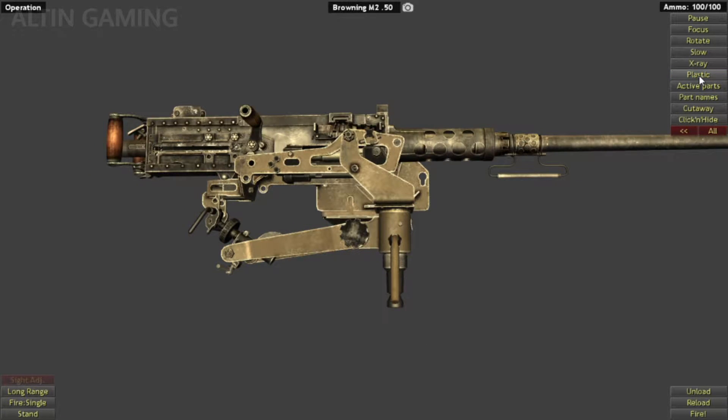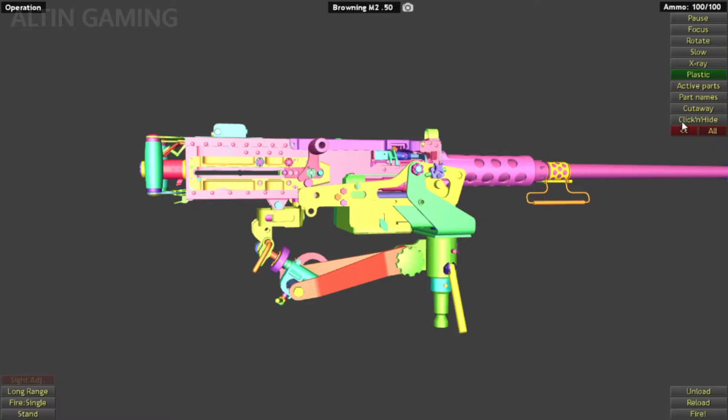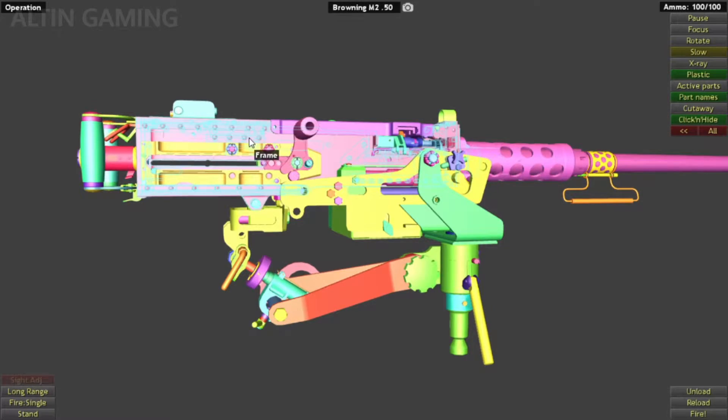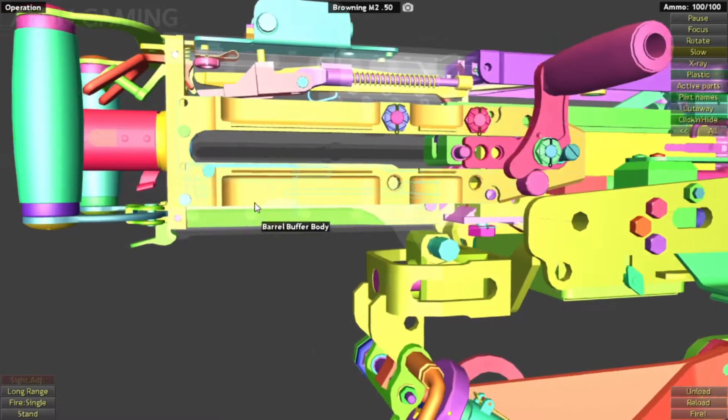Okay, this is how it looks from this side, and this side. This part is plastic, this is the click and hide, and this is the parts name. This is the slow x50. Okay, let's remove this part. Now we are going to review single fire.